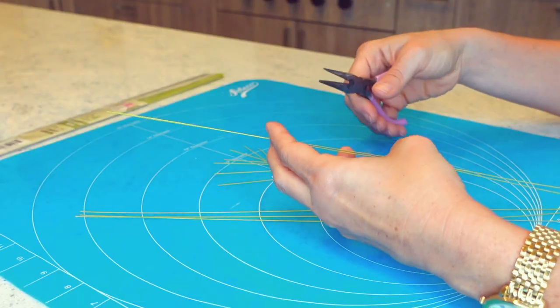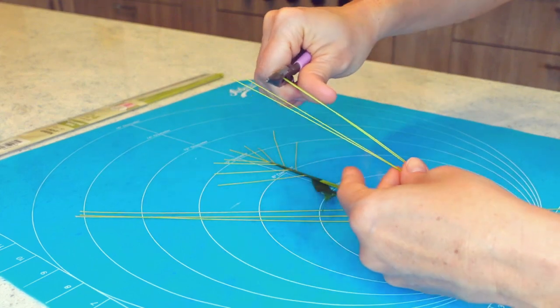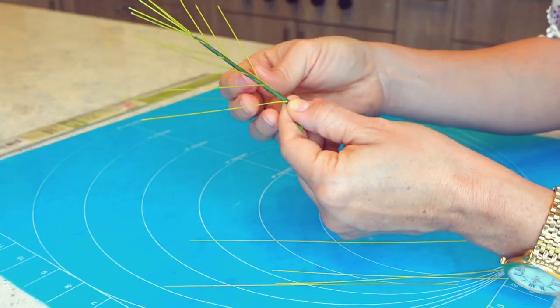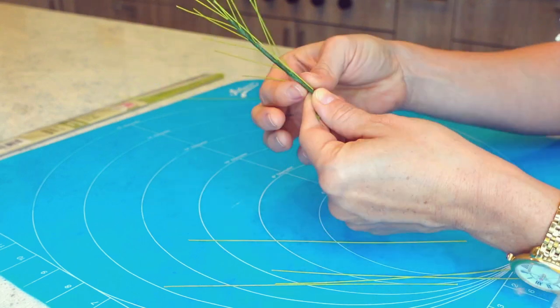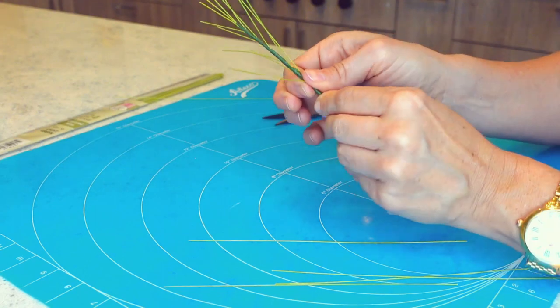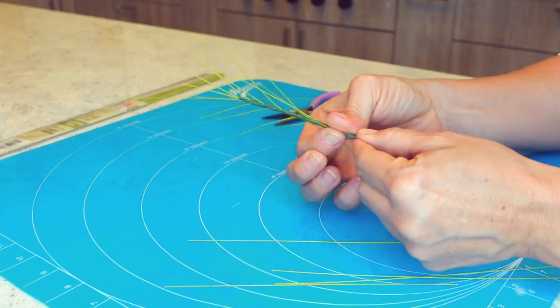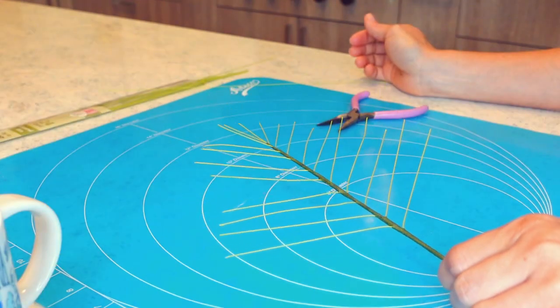Now I want my wires to be longer, so I am going to cut some more of my floral wire into two pieces each, so I will end up with each piece being about seven inches long, or about 18 centimeters long. I am continuing the same process until my palm leaf skeleton is as long as I want it to be. This is exactly what your skeleton should look like.